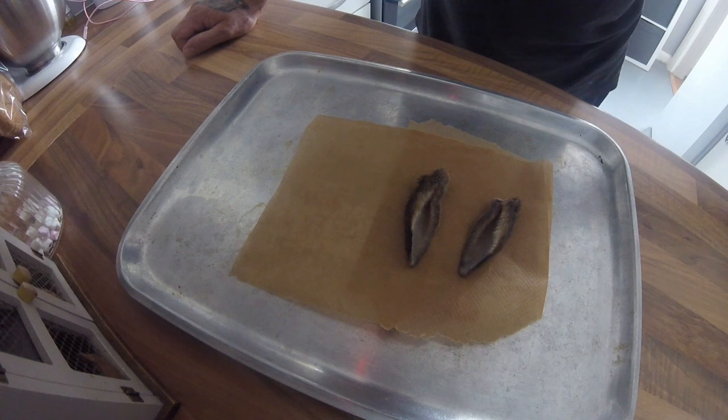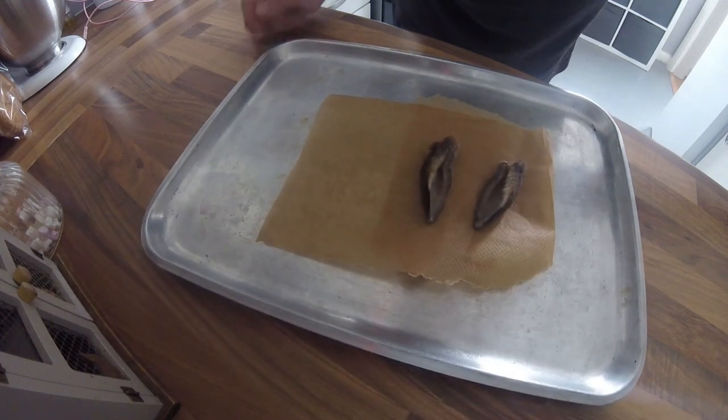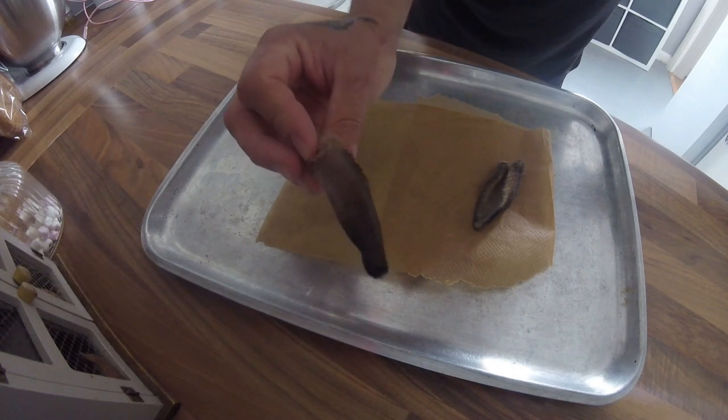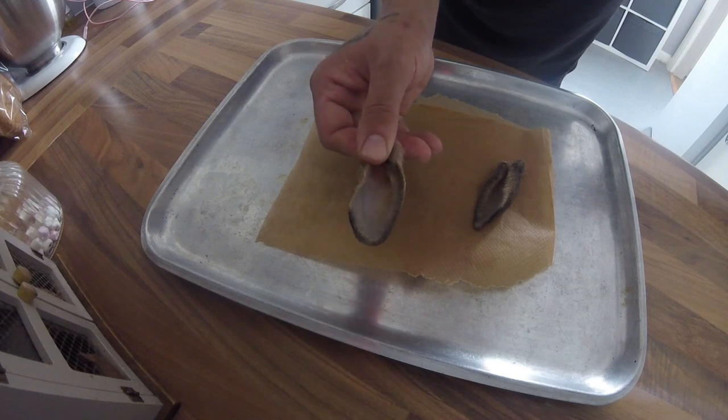Hi everyone, today I'm going to show you how I make my dried rabbit ears, which are a fantastic treat for the dog. After yesterday's ferreting, I've already done some of these ears from yesterday's rabbits, so I've got two rabbit ears. All I've done is obviously cut them off and give them a rinse underneath the tap.